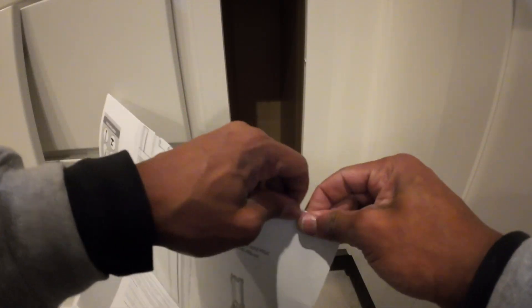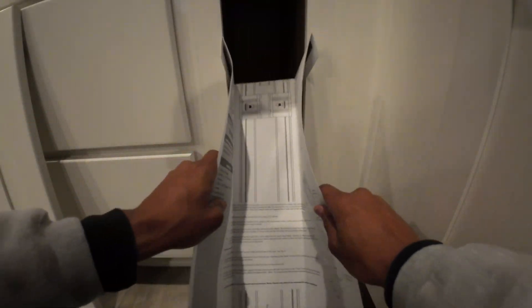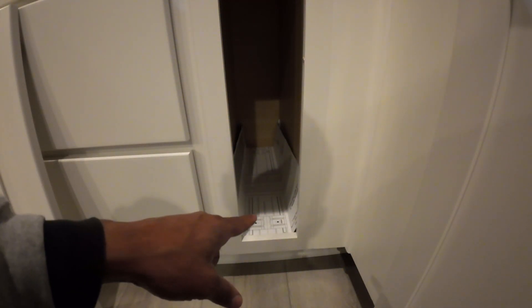Now we have to slide this in right here. I'm also going to fold this down to represent exactly the back edge of the system, so we can see exactly where this should sit. Once you get it nice and centered — there it is — that is where you're going to make your holes to get this set in place.